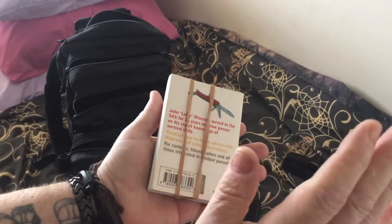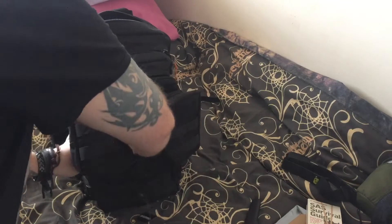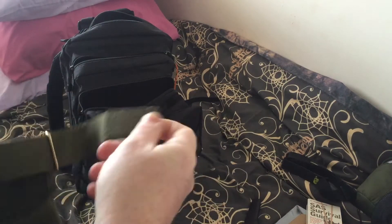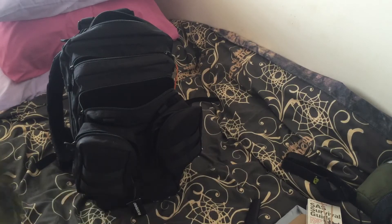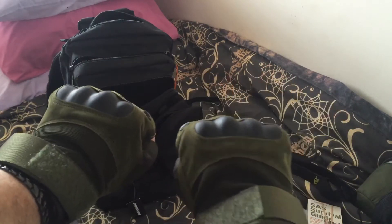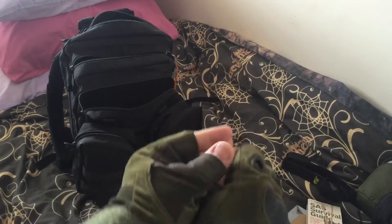There's a survival handbook — that was a good read. I've seen these in China and I just thought, why not, this could be fun. They're not knuckle dusters — they're gloves with hard knuckles on them, just in case. You never know — when the shit hits the fan you might need them one day.